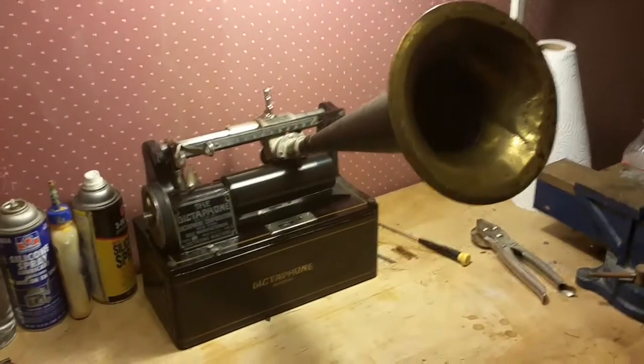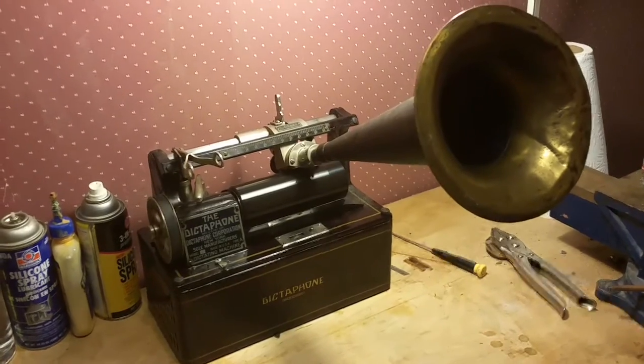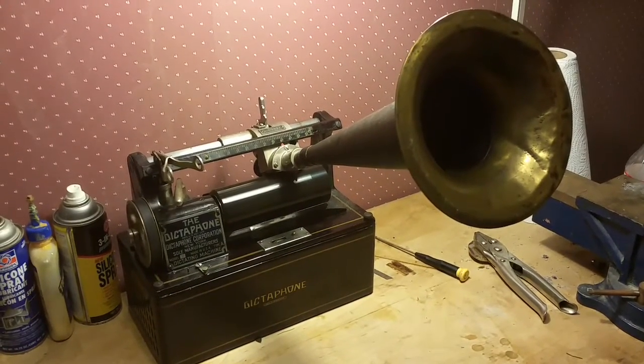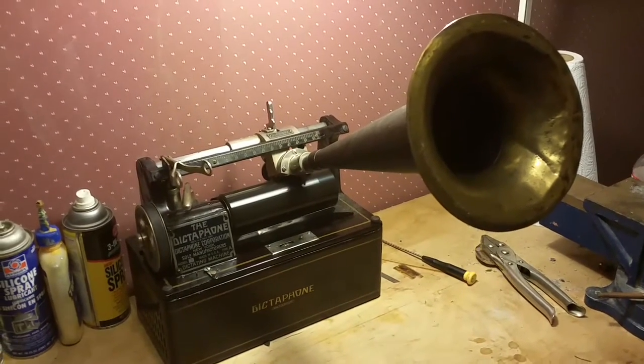Greetings! Benjamin J., The Victrola Guy, making a test recording on the 1910 Dictaphone — a recording with the dictation link speaking tube that I built for the electric cylinder phonograph.